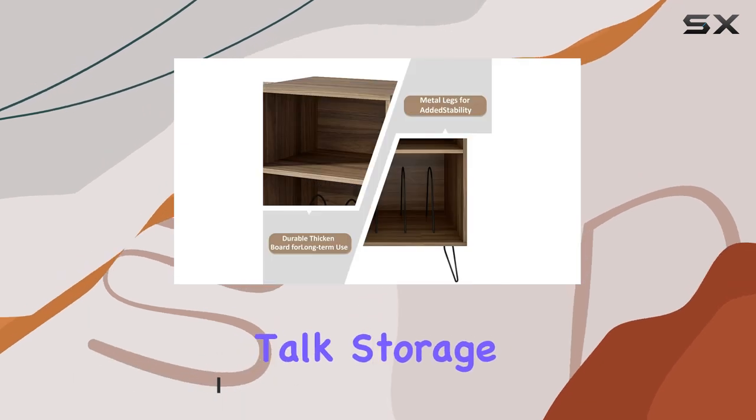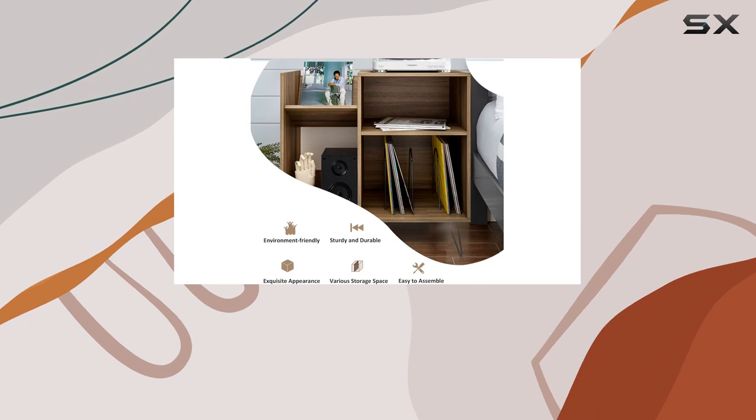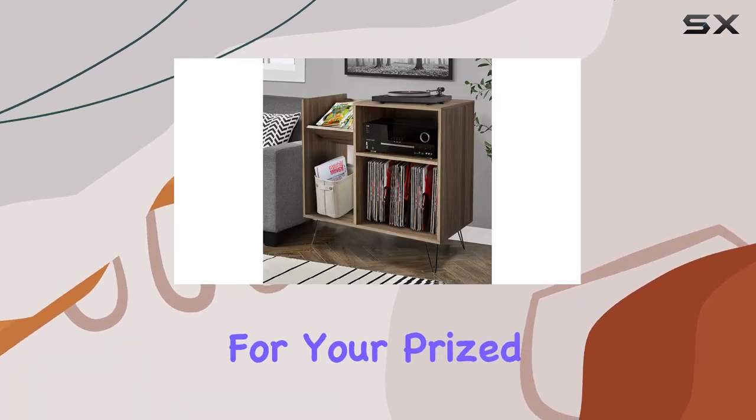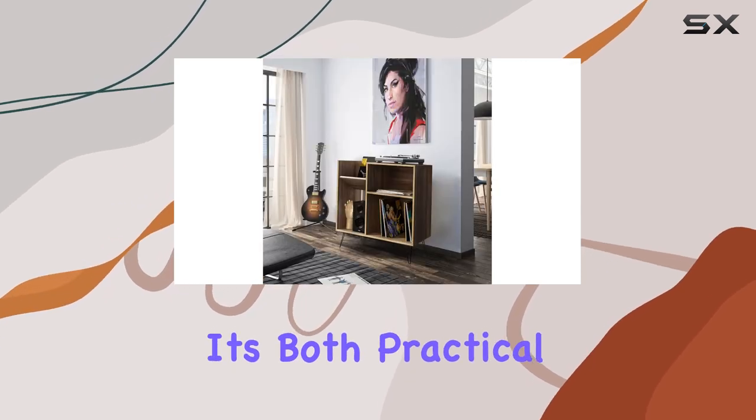Now, let's talk storage. This stand strikes the perfect balance — spacious enough to house up to 200 albums without looking bulky. With four vertical slots for your prized records and two shelves for speakers or ornaments, it's both practical and stylish.